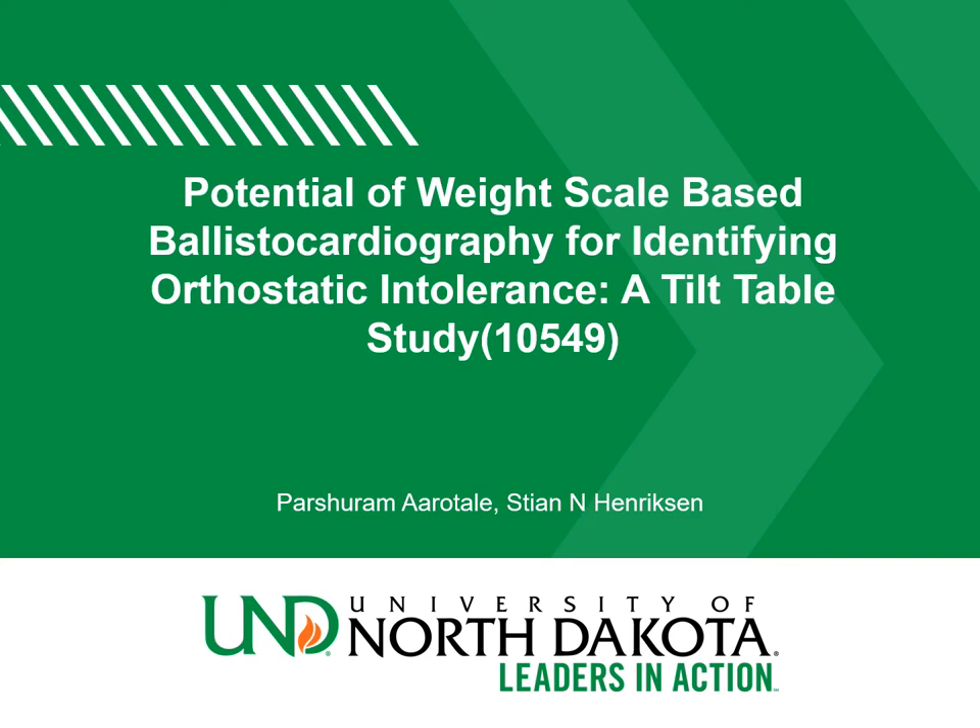I welcome all. I am Parishwara Marutley, a master's student from the University of North Dakota. I am here to give my presentation on the potential of weight scale based ballistic cardiography for identifying orthostatic intolerance and tilt table study.